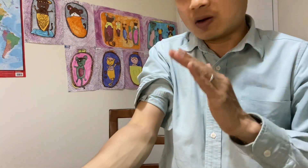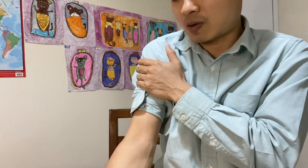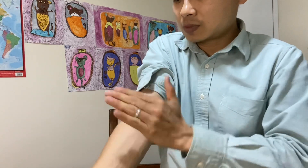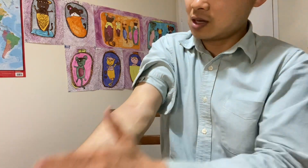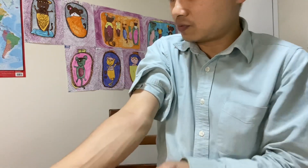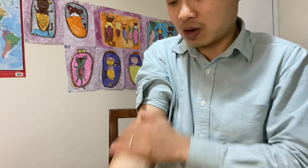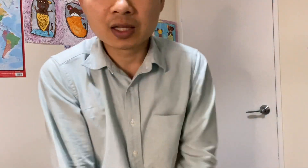If the bloating is on the upper tummy, you want to do it in here. Same technique — take it down to here. The other thing, which is much easier, is just tapping. Tap, tap, like this. Tap for three to five minutes. Very, very simple. When tapping you may get some redness in here — keep tapping, it's fine. That's not going to cause any problems. So tapping in here or in here.